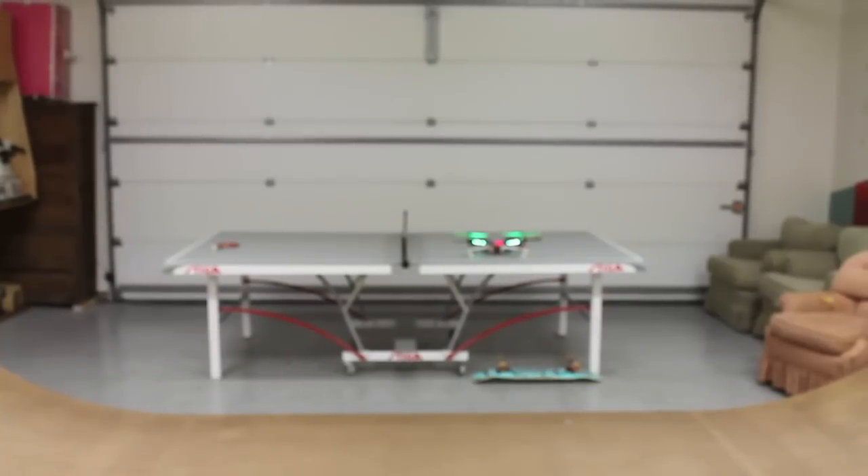This is a test run, but hopefully you'll be able to see how stable the NAZA is in this video. We'll take off from the ping pong table, hover and move around, and try to keep the voltage monitor in view.